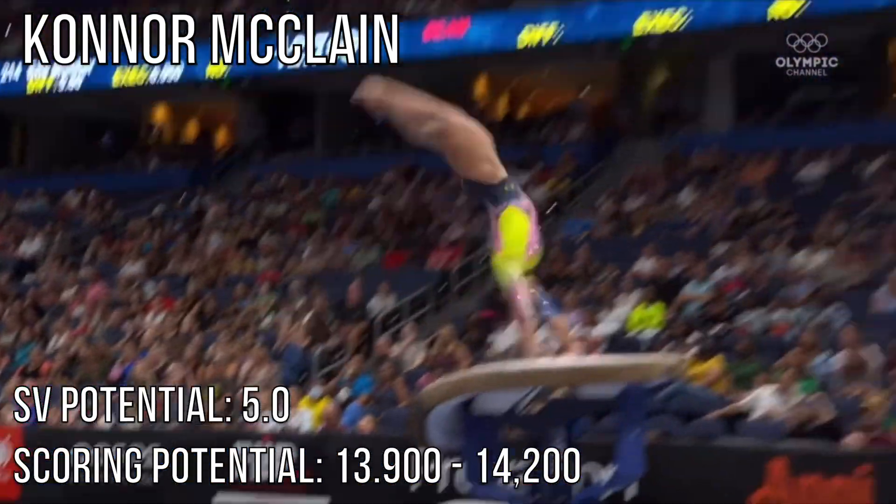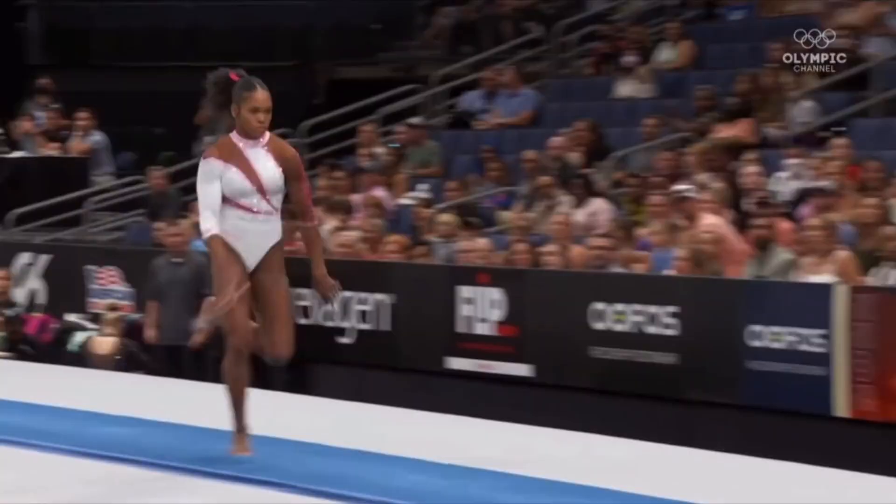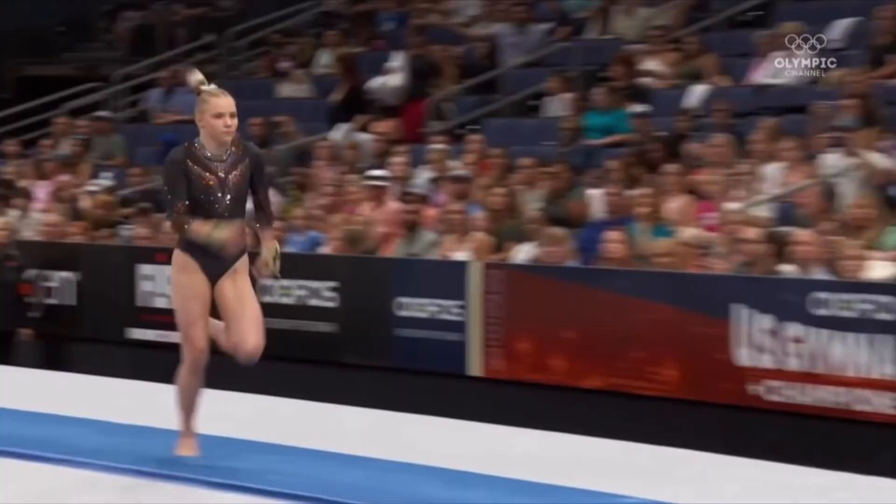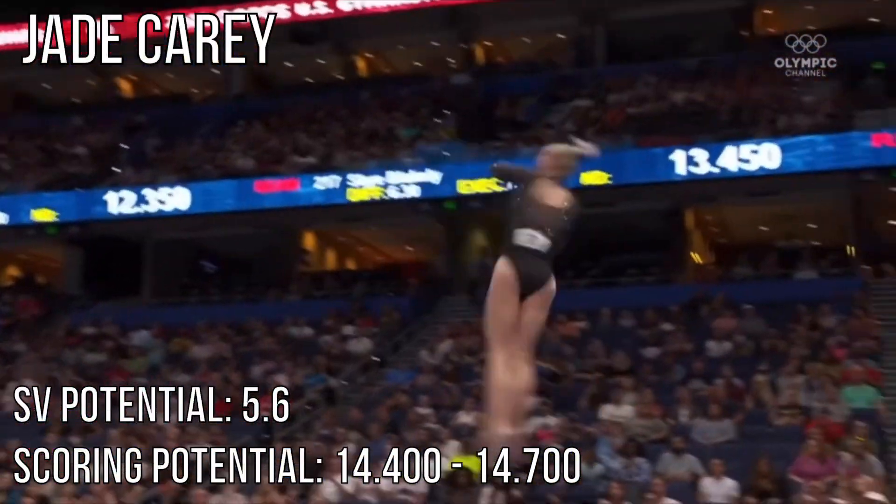Maximum score 15.0. And there — this was her effort on vault.